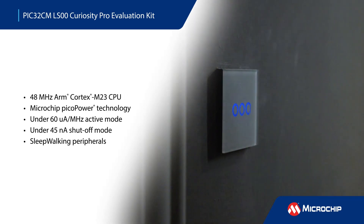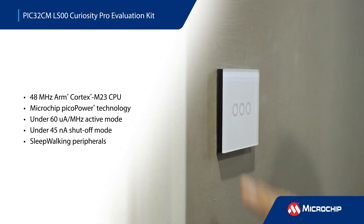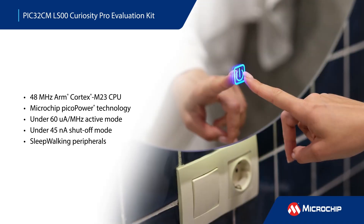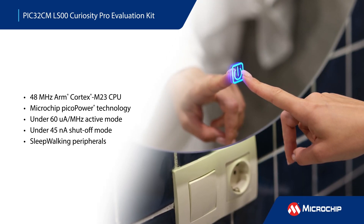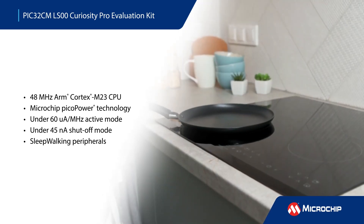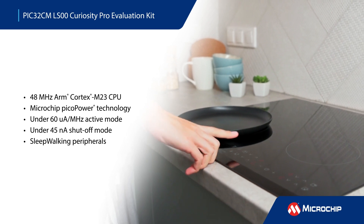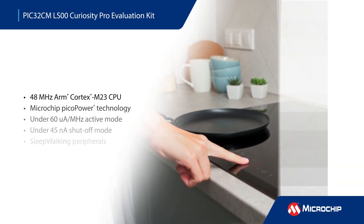The PIC32CM LS00 leverages our PicoPower technology and is based on a 48 MHz ARM Cortex M23 CPU with active mode current less than 60 microamps per MHz and shutoff mode less than 45 nanoamps. It also offers static and dynamic power domain gating and sleepwalking peripherals that can perform tasks without waking the CPU for additional power savings.